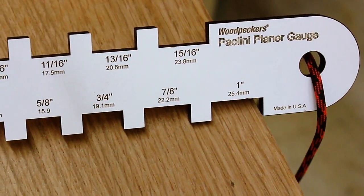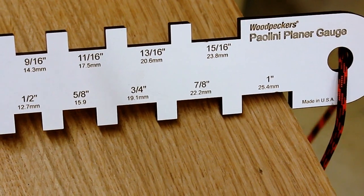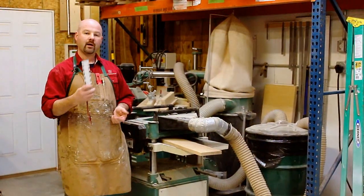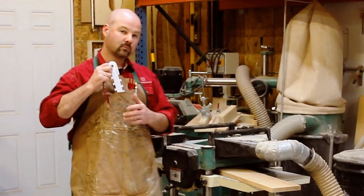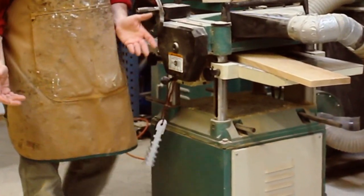The white melamine surface provides great contrast so it's easy to read. And the Paolini Planer Gauge is small enough to put in a pocket, or you can just hang it on the planer.